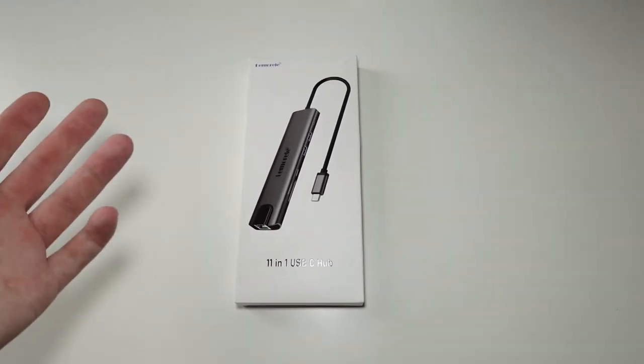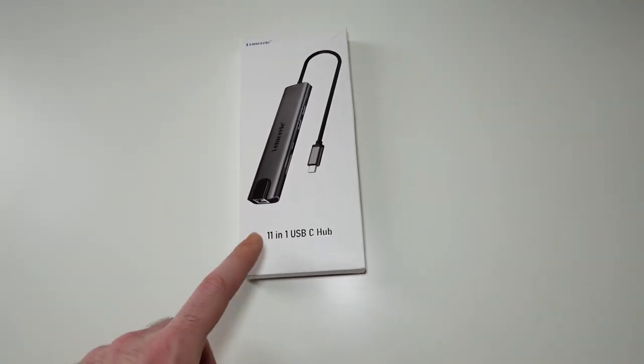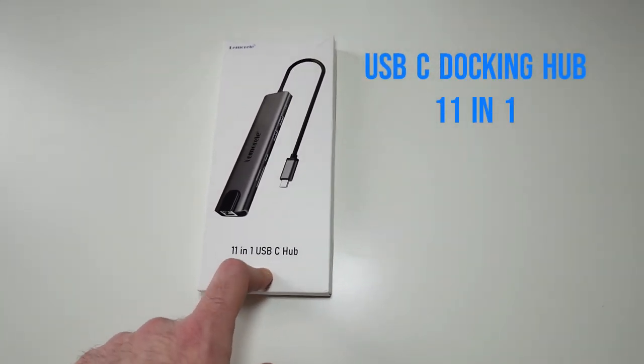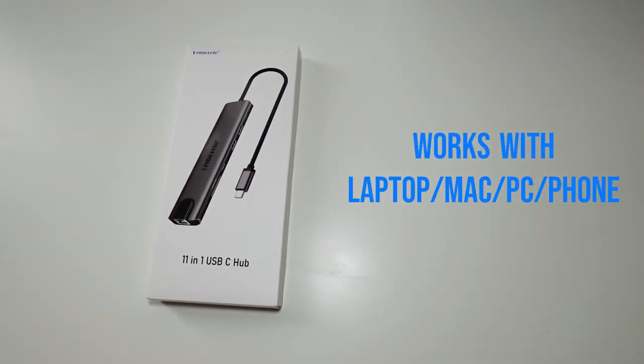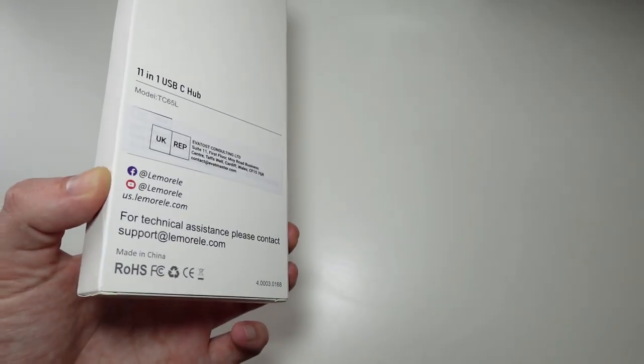Hello guys, what is going on — Techroom UK here. For today's video we're going to have a look at this 11-in-1 USB-C hub. This is a hub that you can plug into your laptop, your PC, or your Mac and basically get more ports. This is the box — quite a simple box.